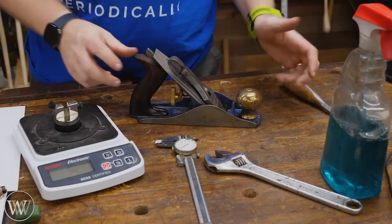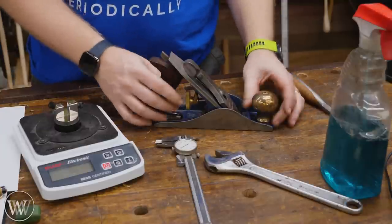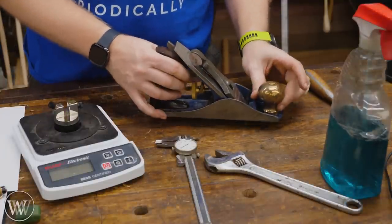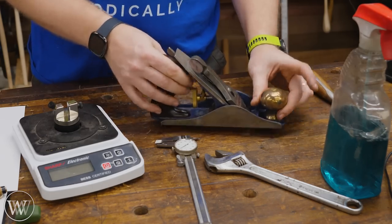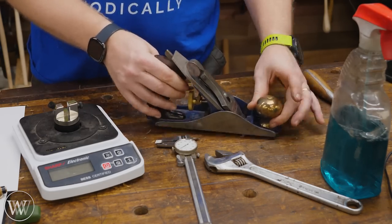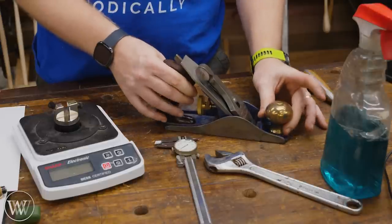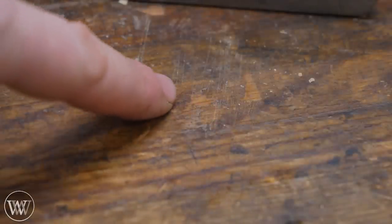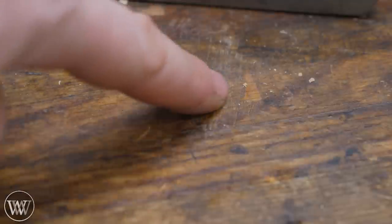One, two, three, four, five, six, seven, eight, nine, ten — and I'm not putting it down very lightly. Let's keep going. Twelve, thirteen... ninety-three, ninety-four, ninety-five, ninety-six, ninety-seven, ninety-eight, ninety-nine, one hundred. And here's what the bench looks like after that — you can see all the spots where the iron has landed in the bench over a hundred times.